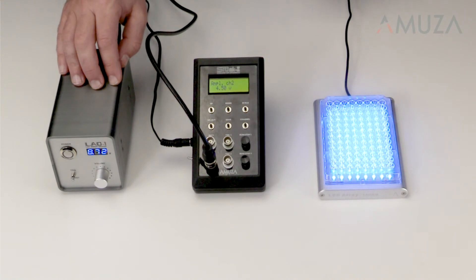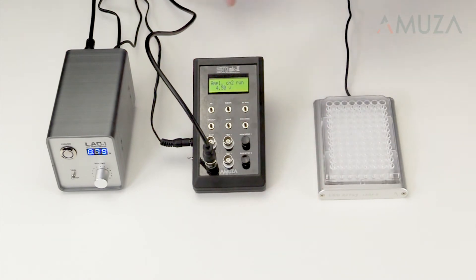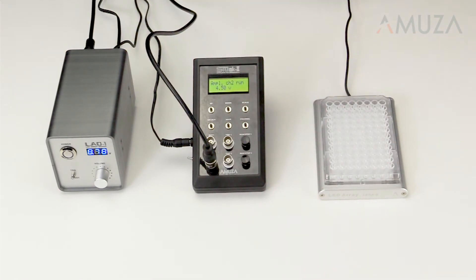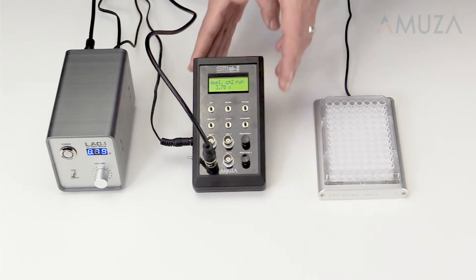With a pulse generator, you can send a train of pulses to the array. Lowering the voltage of the pulse lowers the voltage sent to the LED array proportionately, allowing programmatic control of not just the timing, but also the intensity of illumination.